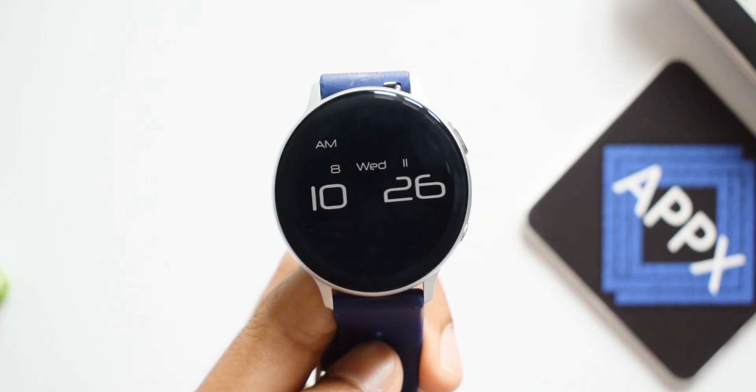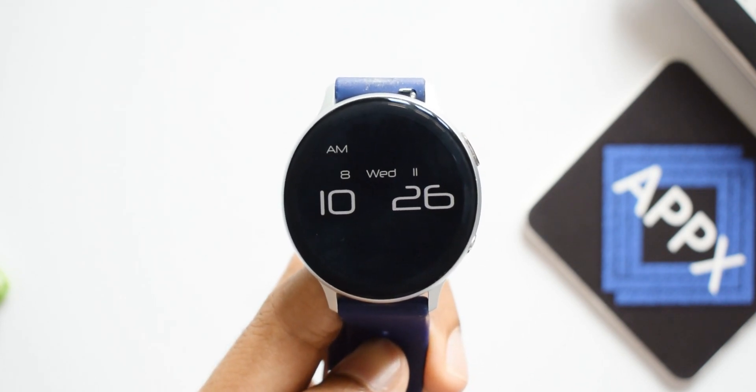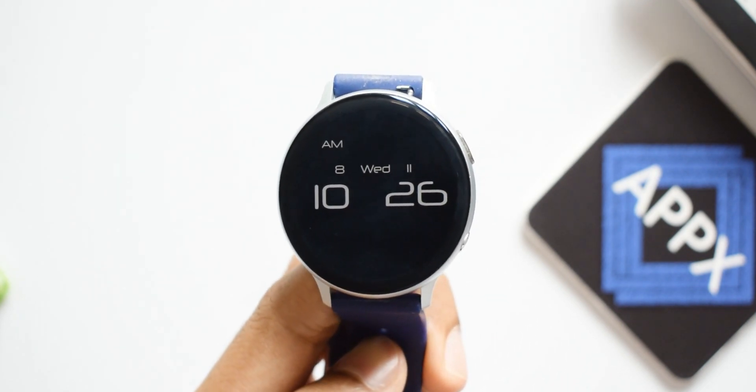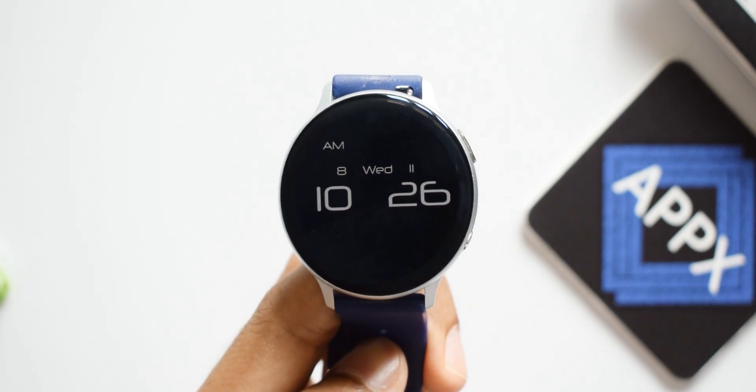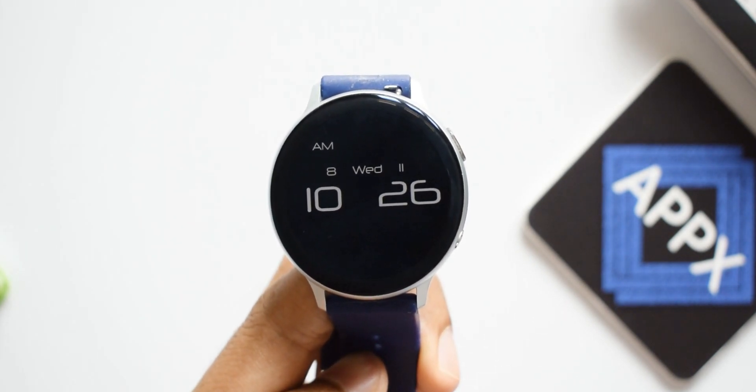The always-on display looks quite simple and useful, showing time and date information only — no health-centric information. If you want to look at any health-related info, you have to turn on the watch face. Do go ahead and check it out and let me know your thoughts in the comment section below.